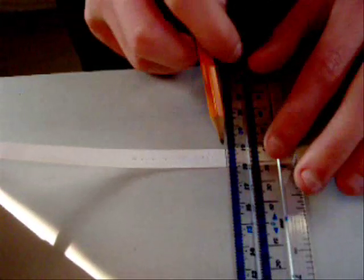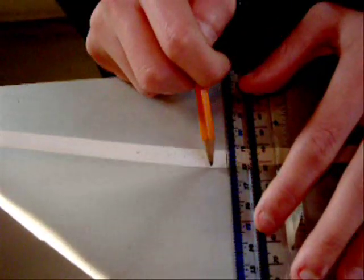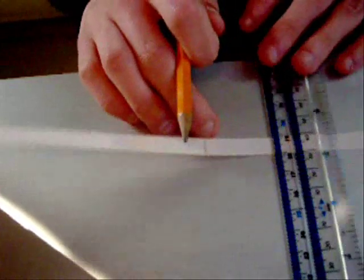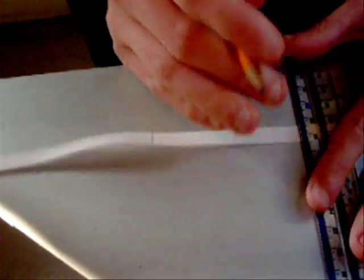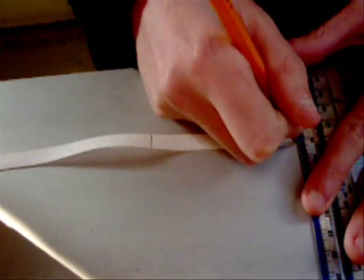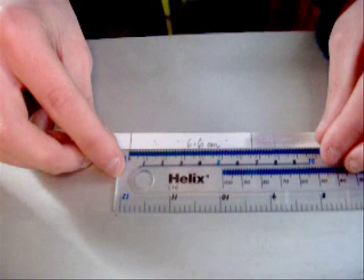Ignore the first few dots and start by drawing a line on a dot. Then count 5 dots ahead and draw a second line. The distance between the two lines is 6.6cm.